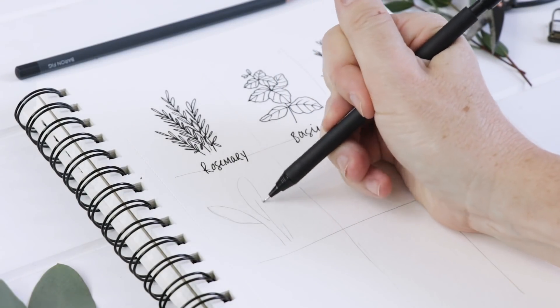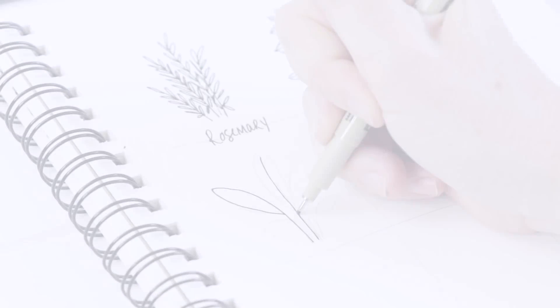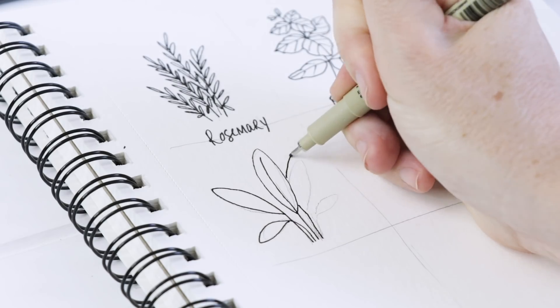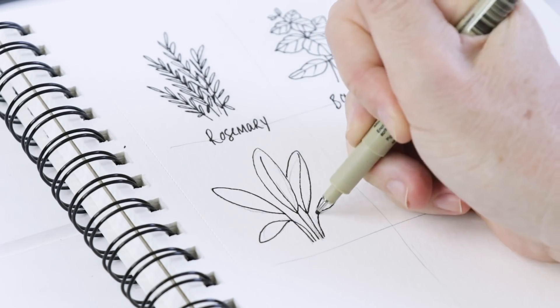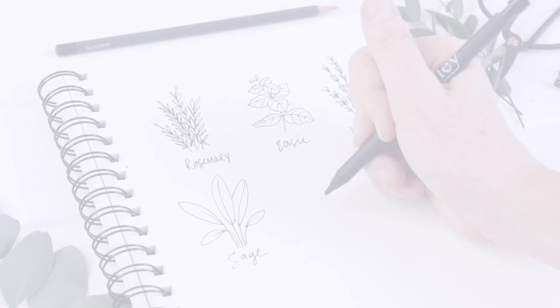Next we are doing sage, and sage is another easy one. Sage has these big floppy leaves — they are long and oval shaped and they come to a slight point. They have sort of one line down the center, or you can place that line kind of wherever you think it might fall. I'm just trying to make a nice design, making some of them smaller and some larger just for the sake of interest.